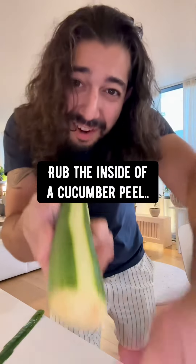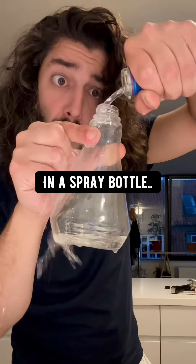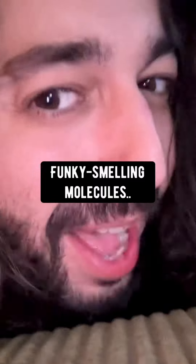Rub the inside of a cucumber peel on chrome surfaces to remove fingerprints and restore shine. If you mix some vodka in a spray bottle with a little bit of water and spray it on fabric surfaces, the alcohol will attach to those funky-smelling molecules and eliminate odors.